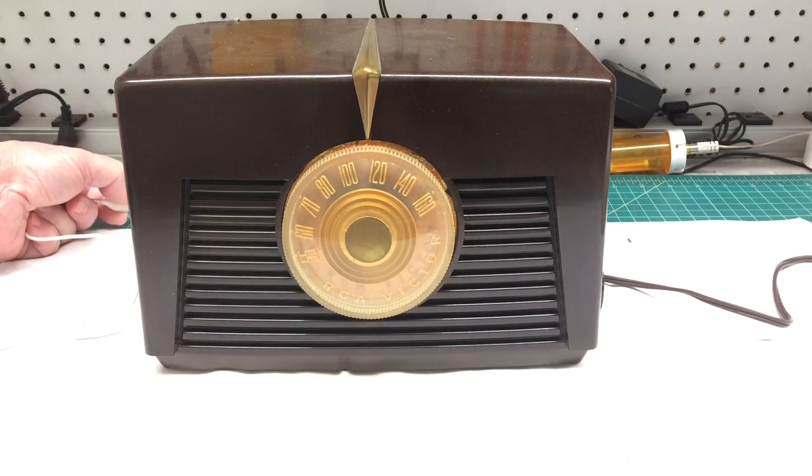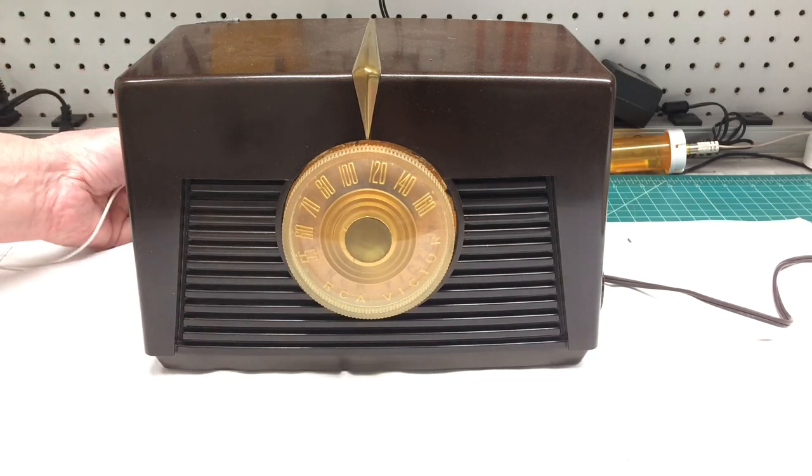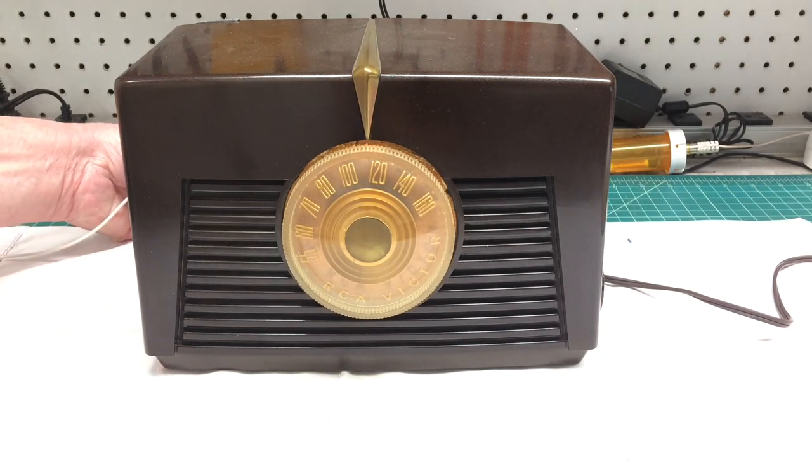Here's another station in the distance. You can hear the loop antenna itself picking it up, and then we'll connect the wire antenna. Again, you may hear a pop.